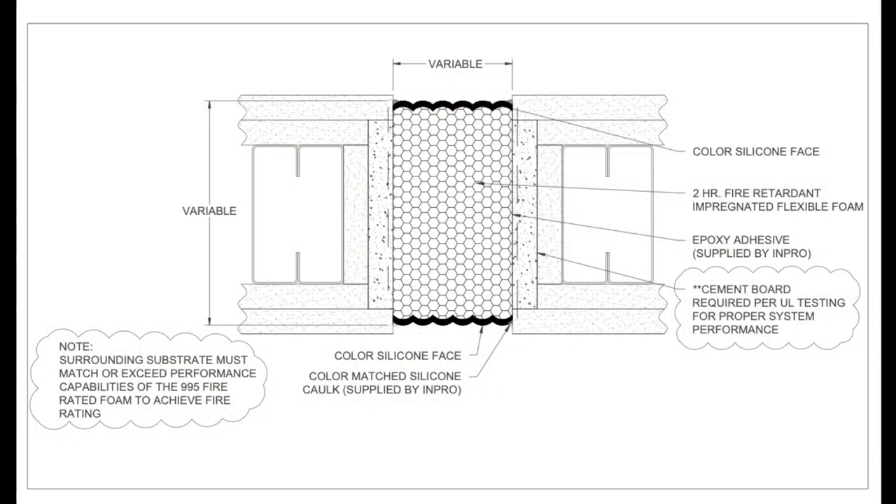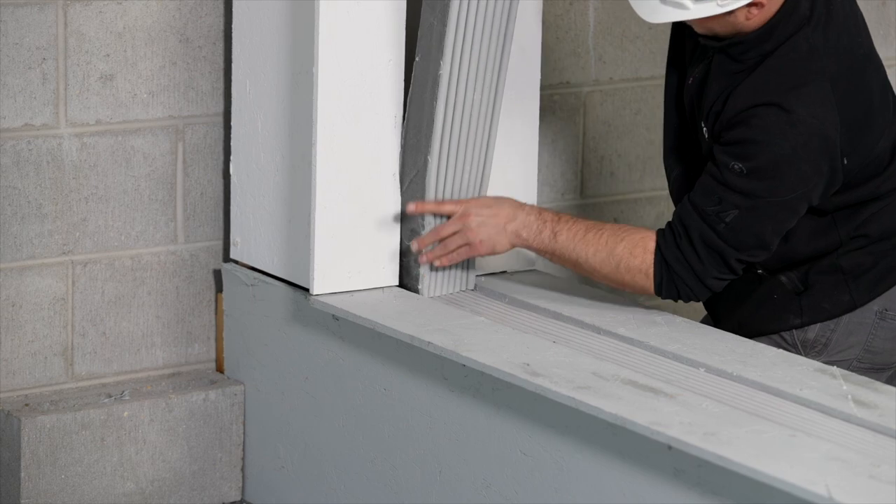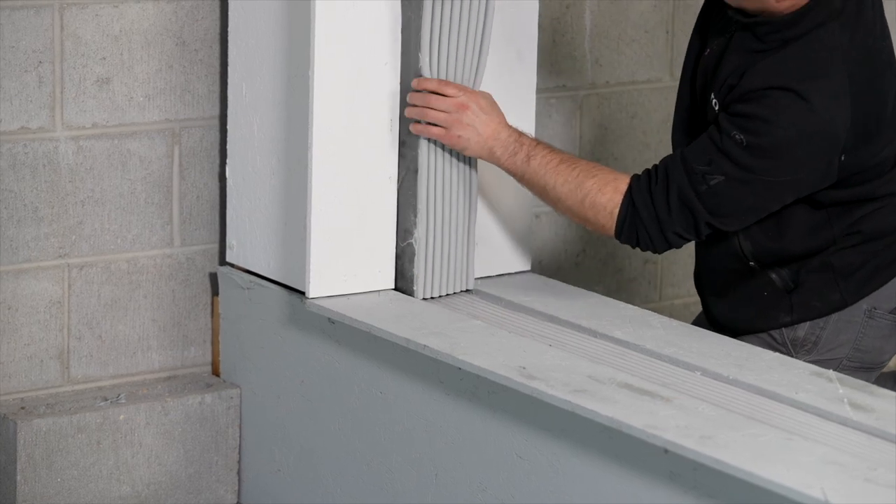For vertical wall installations into gypsum or plasterboard applications, ensure details for the requirements of how to properly terminate a UL rated partition are referenced. Gypsum and/or cement board must return into the throat. Adhering directly to steel studs is not an approved install. Note this detail depicts a wall condition. For vertical installations, it is best to start from the bottom and work up so the foam supports the next run.